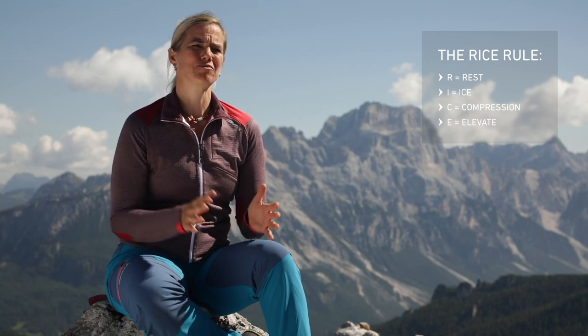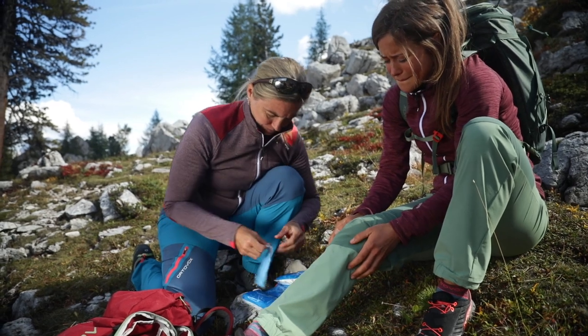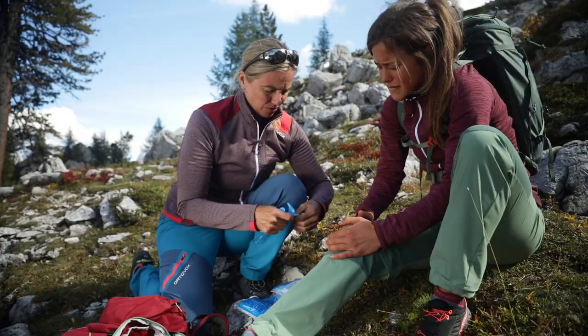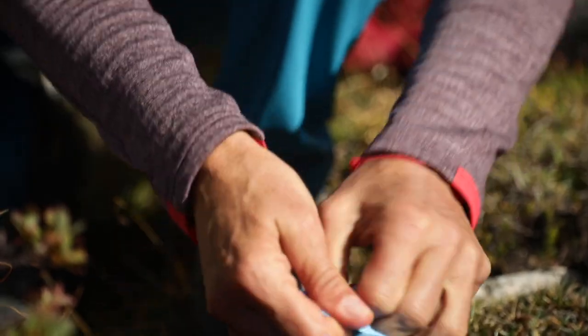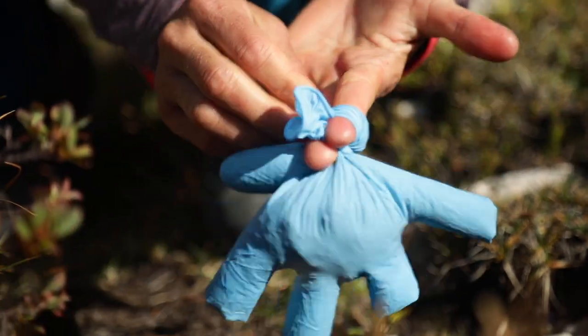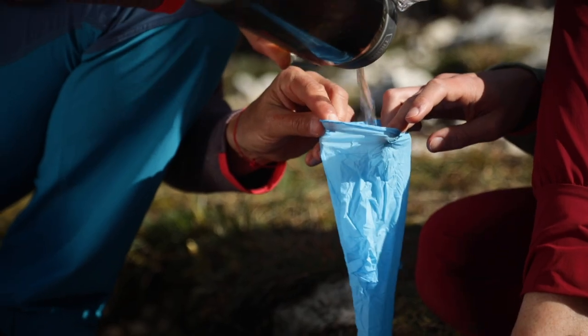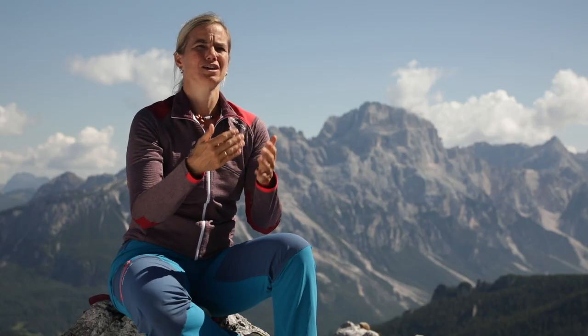I stands for ice. You don't normally bring ice on a mountaineering or climbing tour, but you'll always have a disposable glove. By slipping this on, digging down into the moist soil, then turning the glove inside out and tying a knot, you can make an ingenious improvised cool pack. Alternatively, you could use cold water from a drinking bottle. Then the injured person can place the pack over the most painful area.